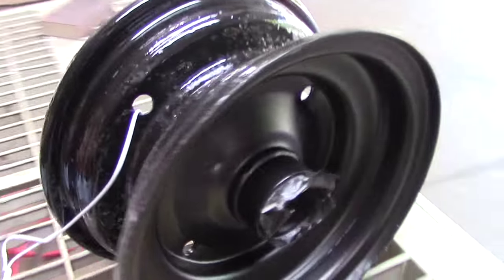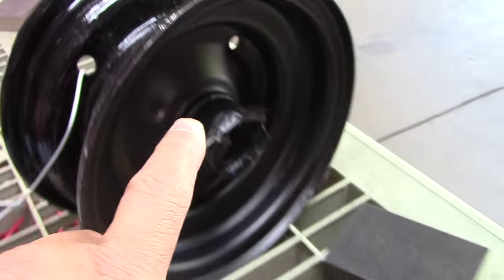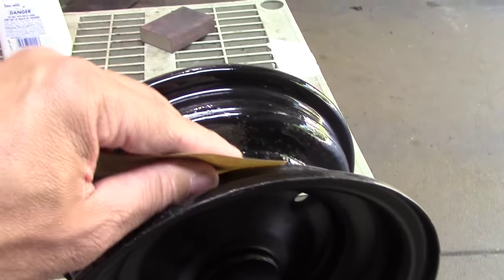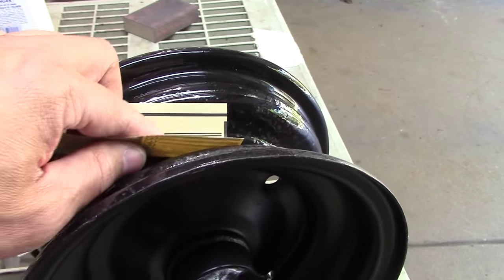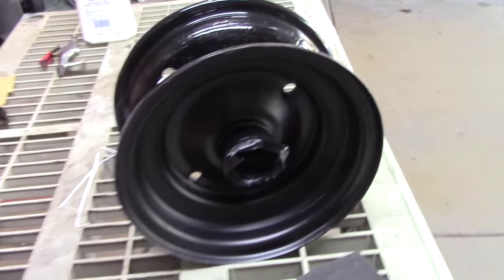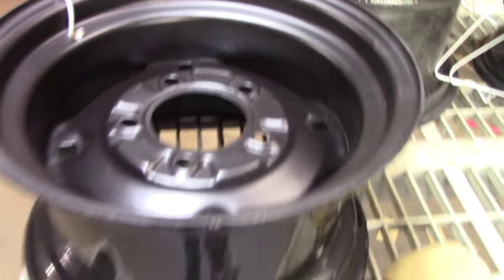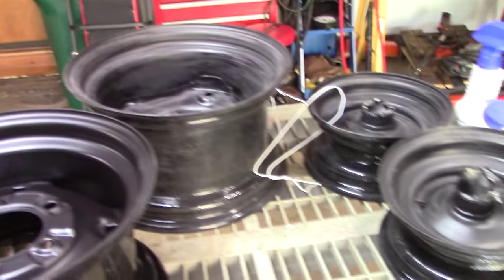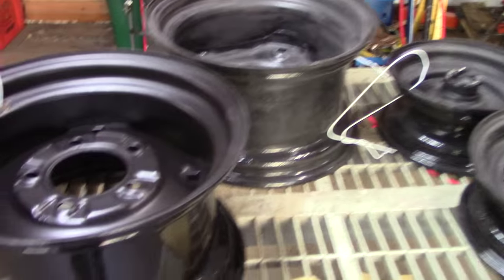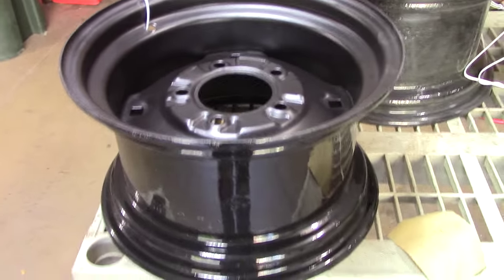It's been a long time since I primed that with the epoxy primer, so I'm hitting it with some 320 just to kind of break the surface, and we're going to get it painted. These are the ones that are scuffed up with the 320, and this is one right prior — you can see there's a pretty good difference between the two. It just turns it a little ashier, a little grayer. Now we're going to get some paint on it.